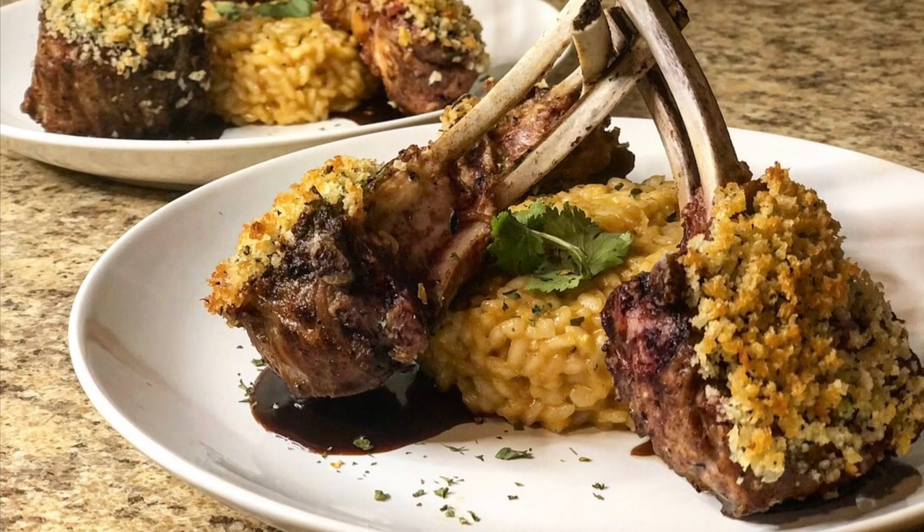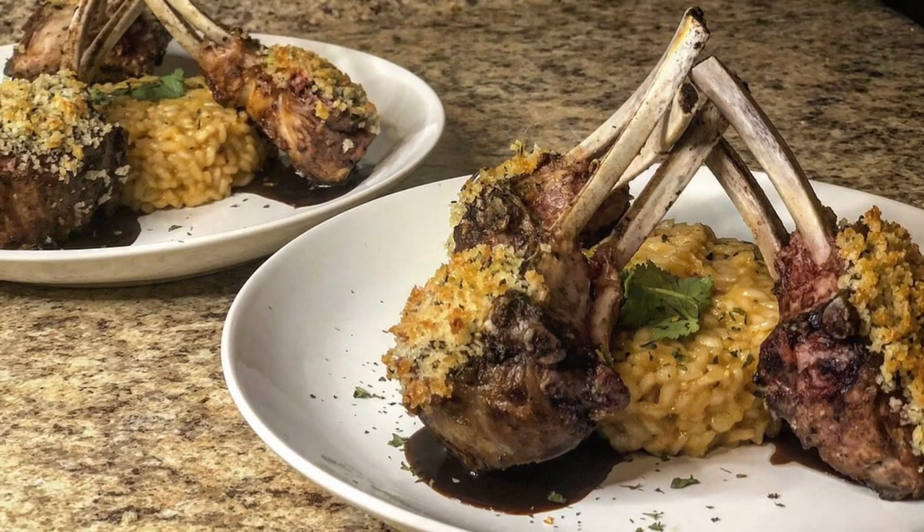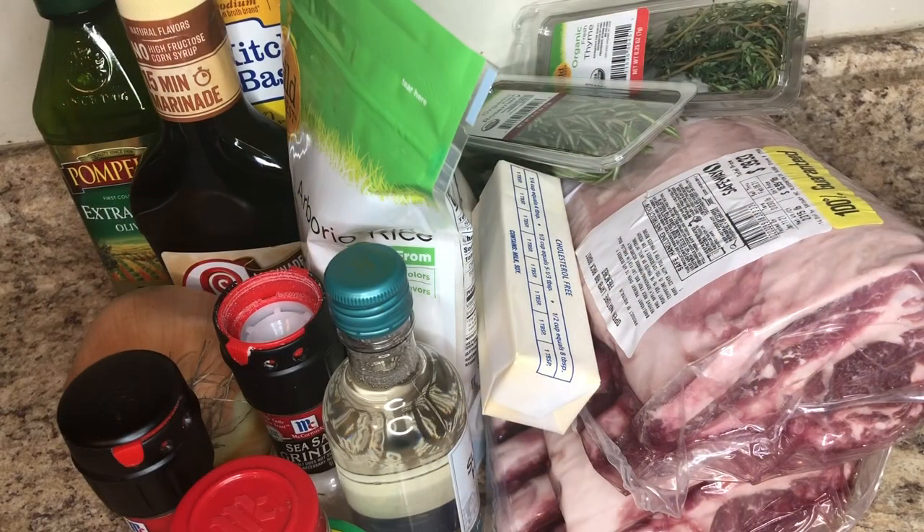Hey everybody, welcome back to my channel. So today I'm dropping another Valentine's Day video. We have herb crusted rack of lamb with a teriyaki sauce with creamy, cheesy garlic risotto. You're probably looking at this dish like, oh my god, how in the world did she do that? But it's really not that hard — it looks harder than it is. So we're just going to hop into the video because we do have a lot to cover.